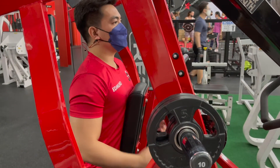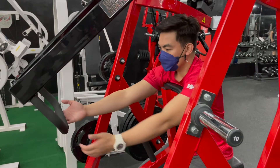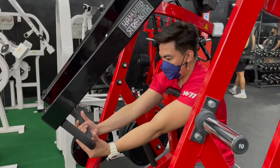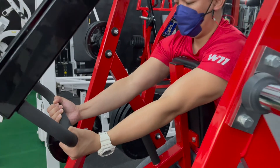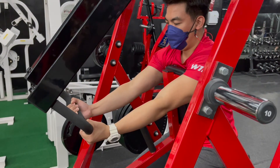Seated with chest firmly against the pad, grip the handles, arms fully extended. With your core tight, this is your starting position.